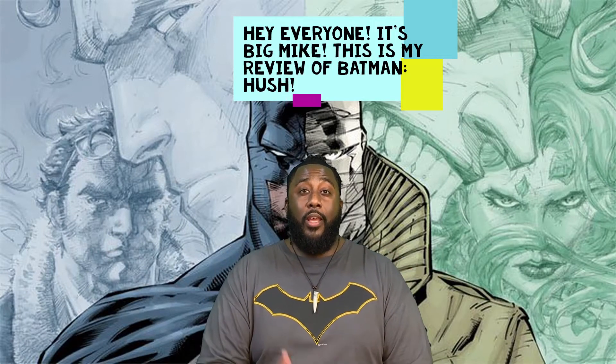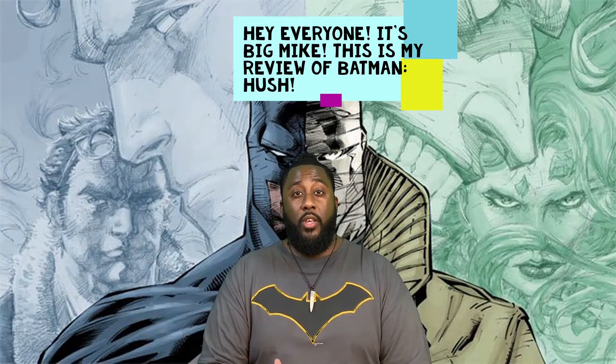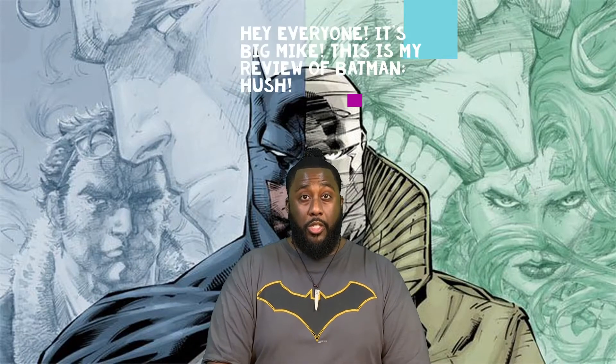Hey everyone, this is Big Mike, and this is my review of the new DC film Batman Hush, the animated film from DC Comics. It was based off of the well-renowned Batman Hush comic from the early 2000s. I really, really enjoyed that book — it was one of the books I read multiple times. I really love this story.